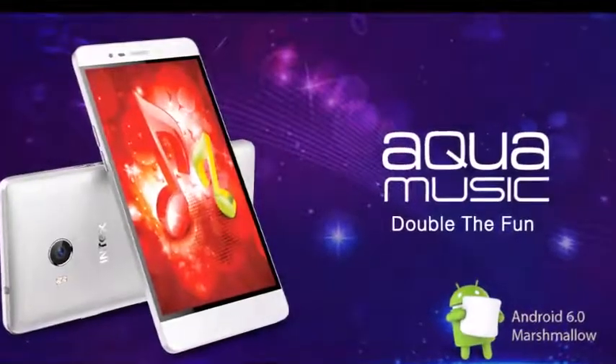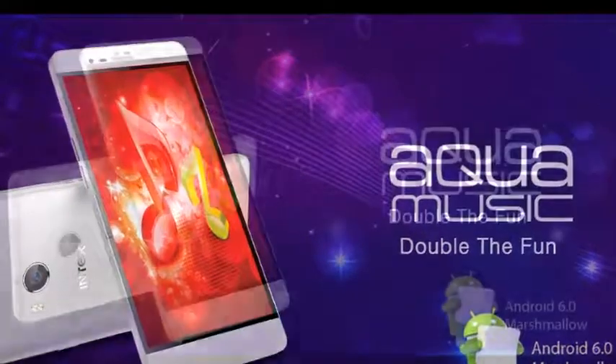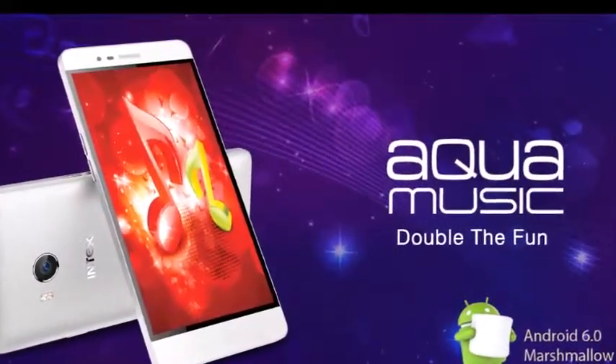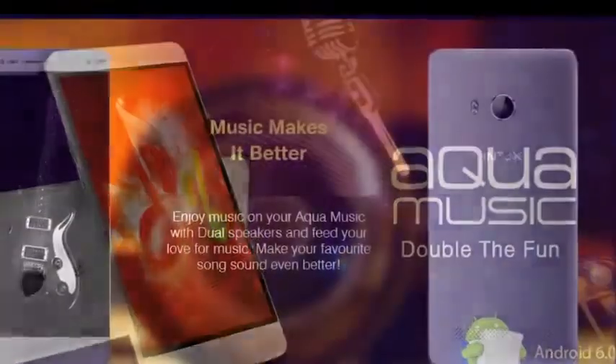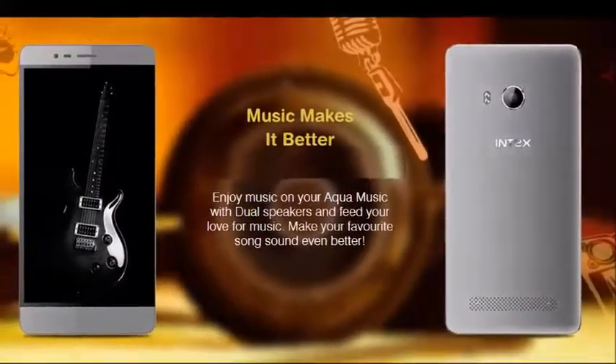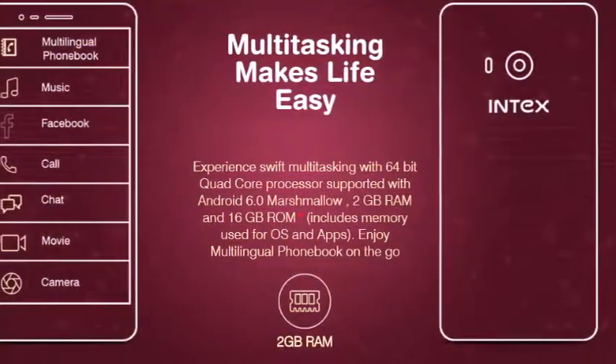Intex announced the new music-centric smartphone under its Aqua series, named the Aqua Music. The smartphone is priced at 9,300 Indian rupees and comes in silver and gray colors. The Aqua Music features two powerful dual speakers for a superior music experience.